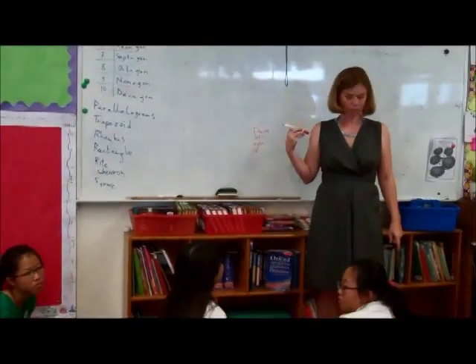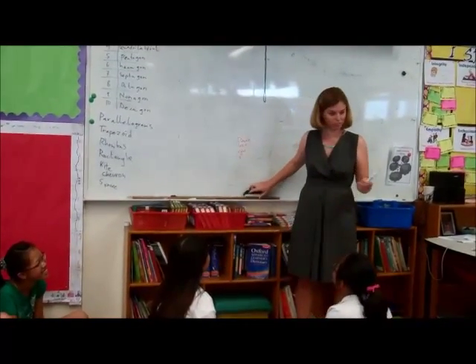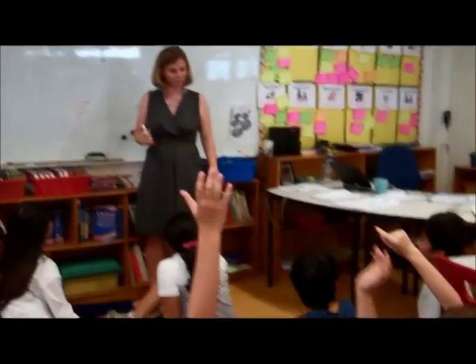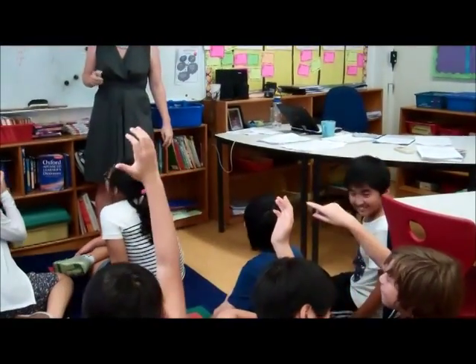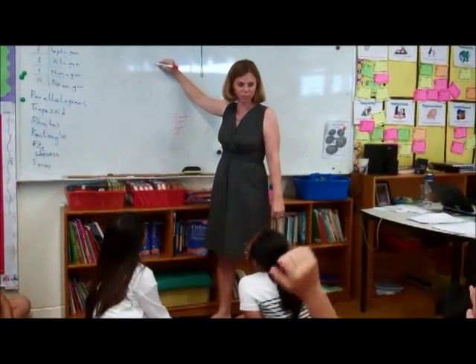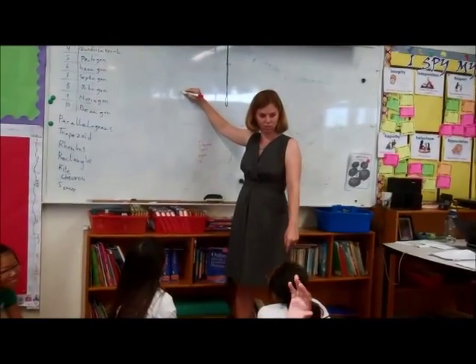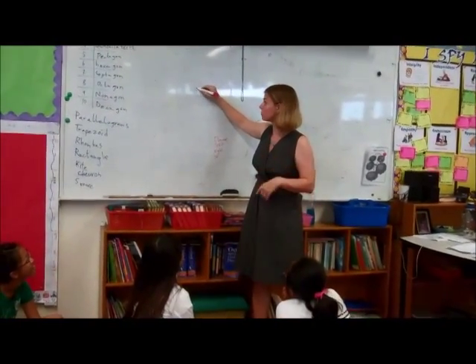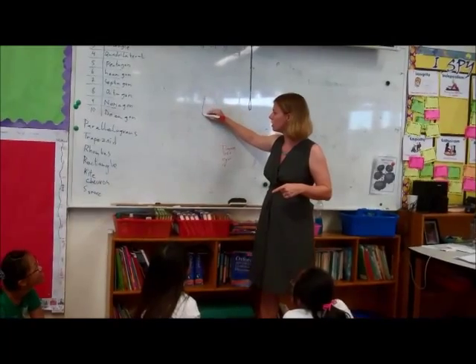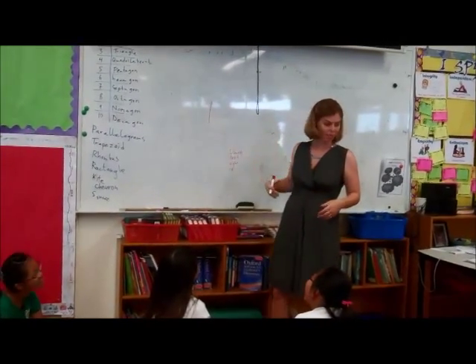Grab a ruler. She doesn't even know what a ruler is. I don't know what a ruler is, but I like what you're thinking. Put your pen on the bottom and then go 10 centimeters south. 10 centimeters south — that would be good, but it's not going to work for a pen. So we'll pretend this is 10 centimeters, and we'll pretend that's straight.